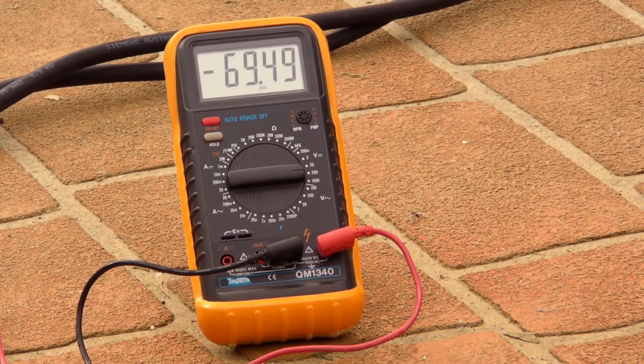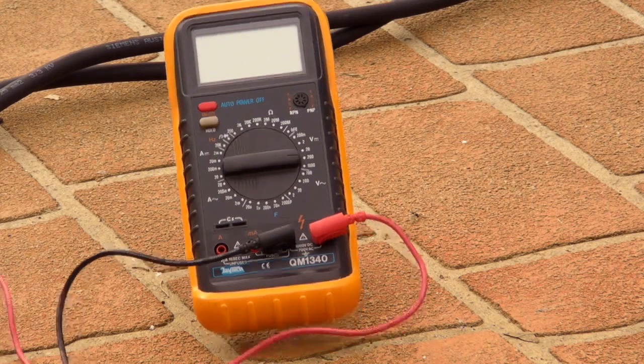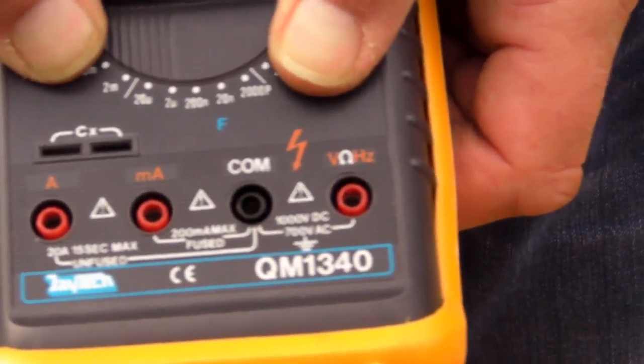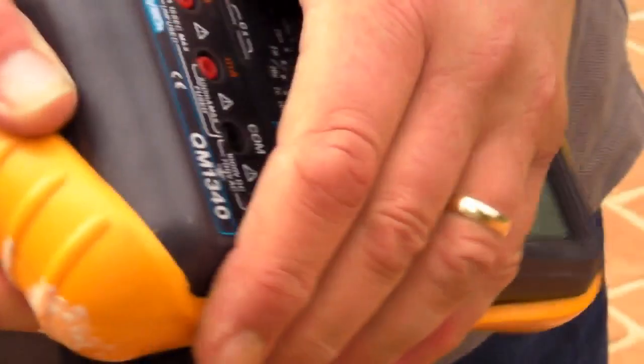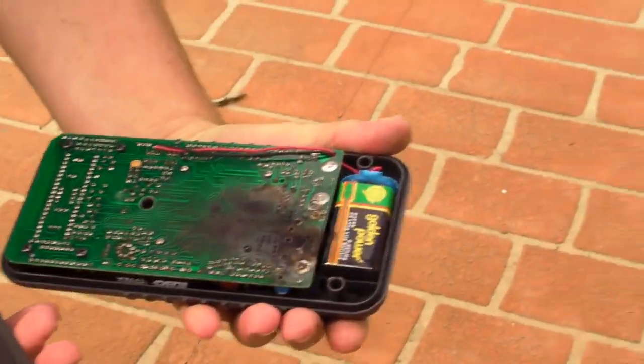We're now doing the Jaycar QM1340, four and a half digit metre. Let's see what this sucker can do — it's on volts range, 400 joules. Smoke is coming out of that — you probably can't see it on camera — but smoke is coming out of that. That is awesome. I can smell it. I love the smell of electronics in the morning.